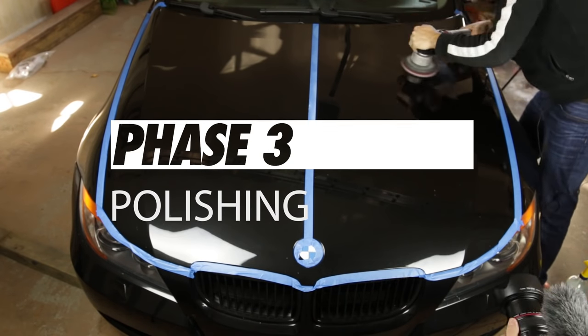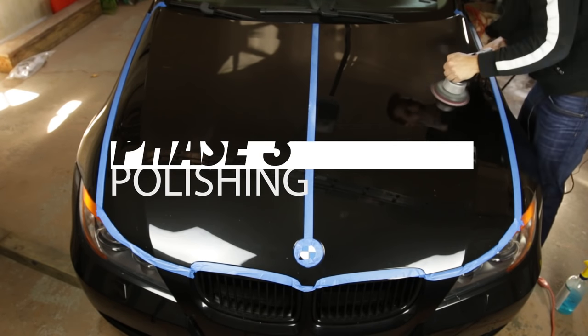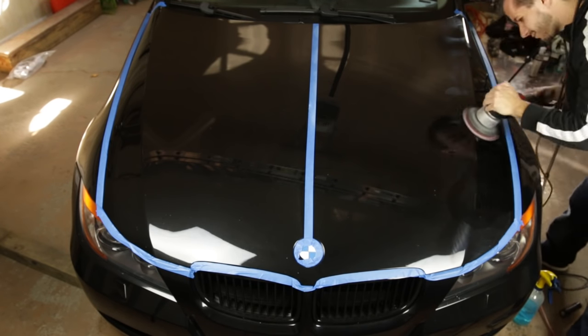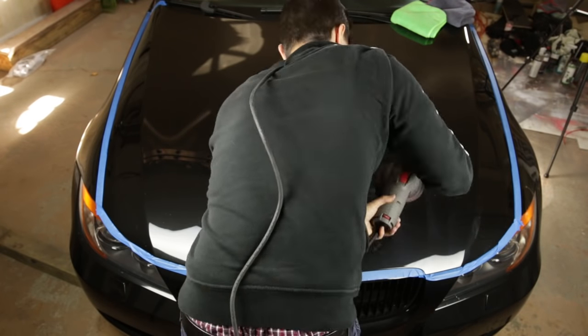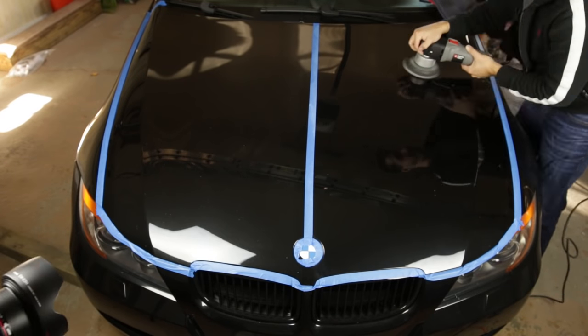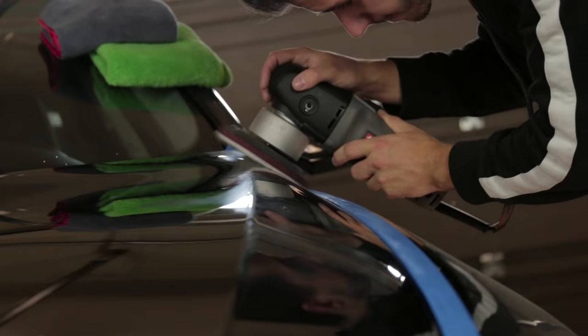The next step is to polish for a deep shine. Polishing is similar to compounding, but you typically use less pressure. A full polishing step will really make the paint pop. CarPro Essence is really cool because it polishes, fills in scratches we couldn't fully remove, and leaves a layer of protection behind.